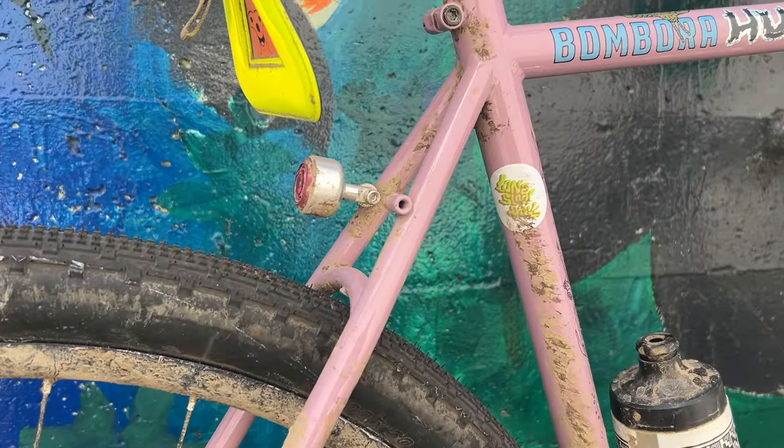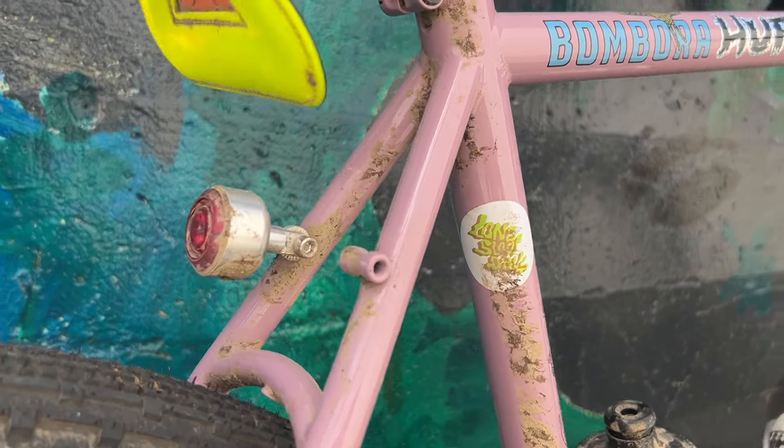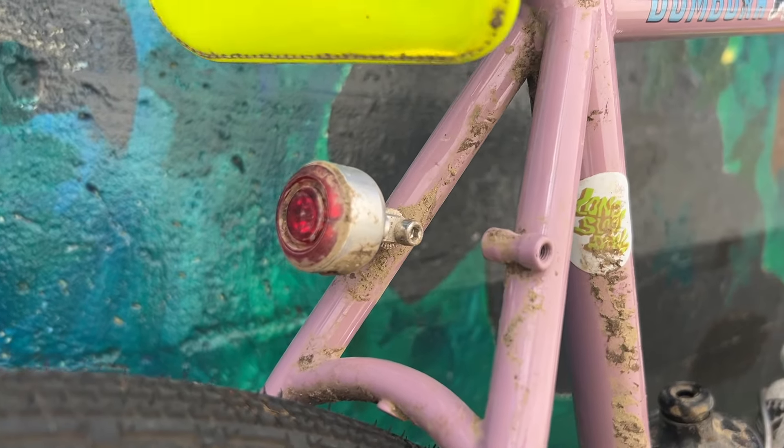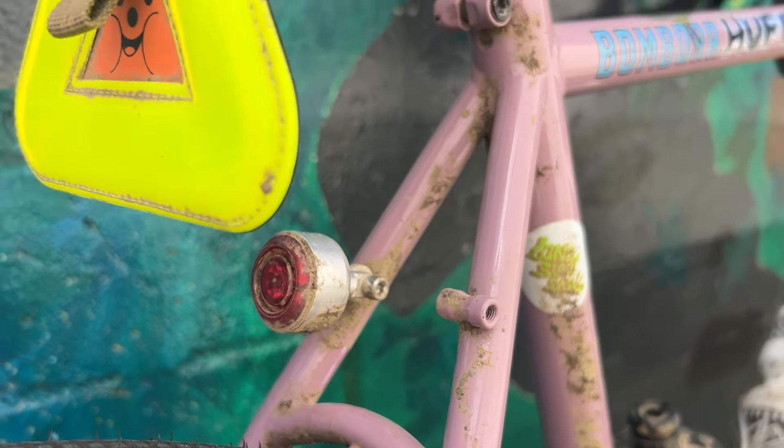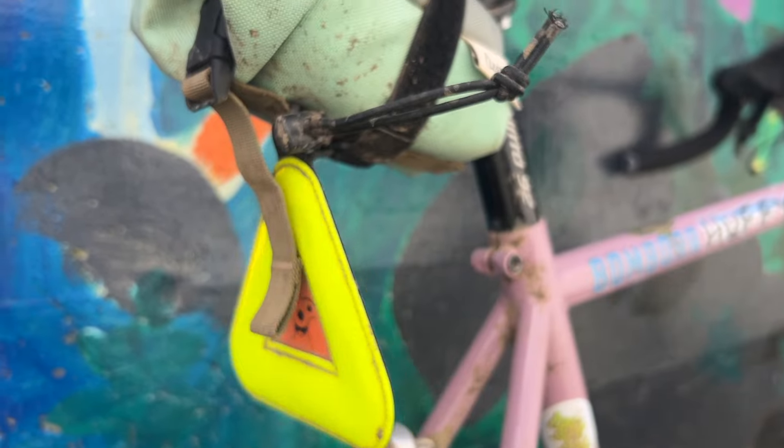Just put new tires on — Panaracer Gravel King SK 700x50. Totally maxing out the clearance of the Bombora, which is designed for 650B.